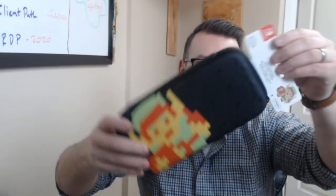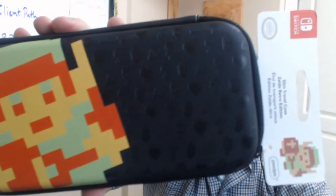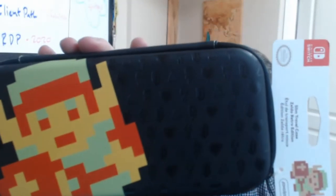What else do we got? They've also sent along a slim case — a nice solid slim retro Zelda case. I love the detail on it too: there are Triforces and rupees in the design. It's got a nice build to it as well.